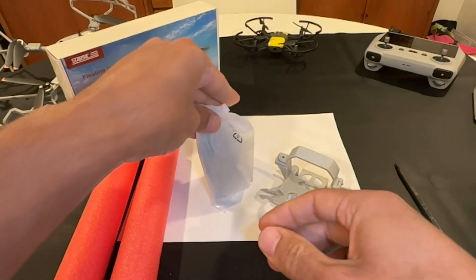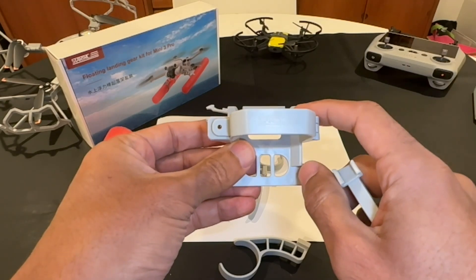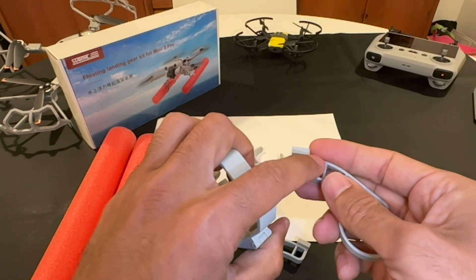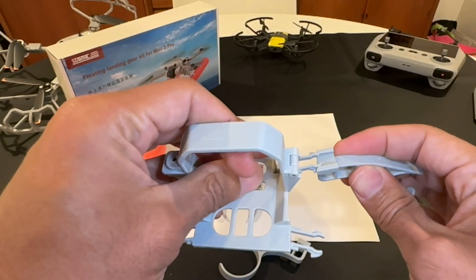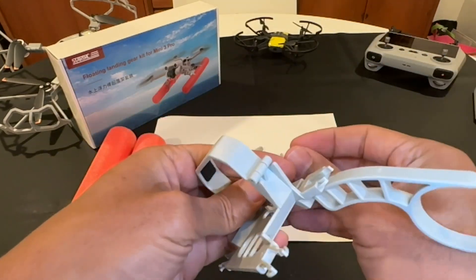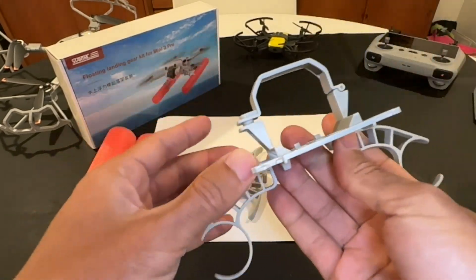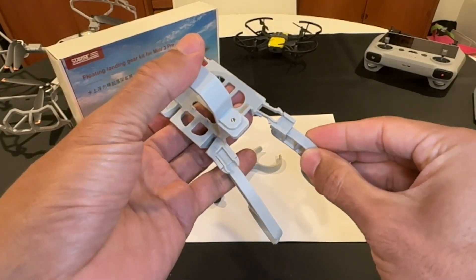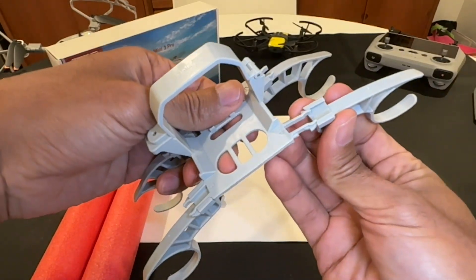We've got some accessories here. I noticed when I took this out of the box there are numbers on there — one, two, three, and four — right on the side. So I presume they have to match. We have to find number two. This one is number one — see right in the front there's a number right there. Number one goes with number one. That just snaps right in. Three goes with three. You want to make sure you put them in the correct number.